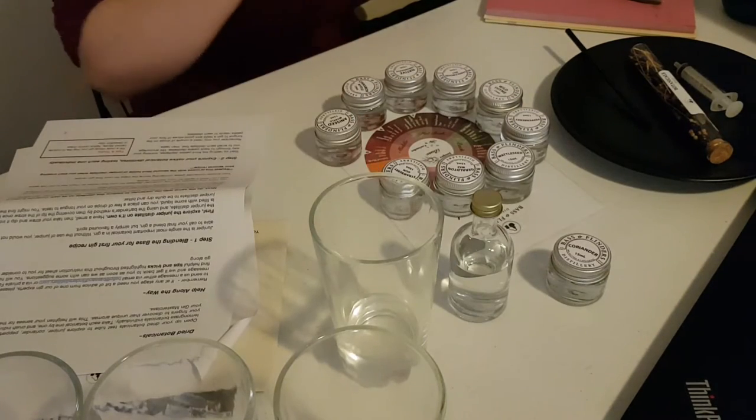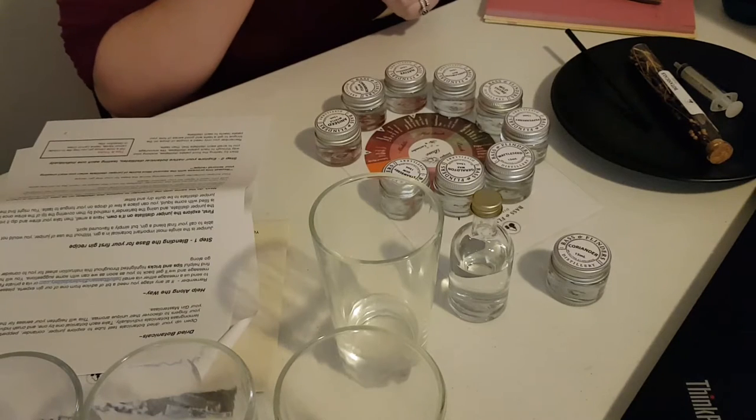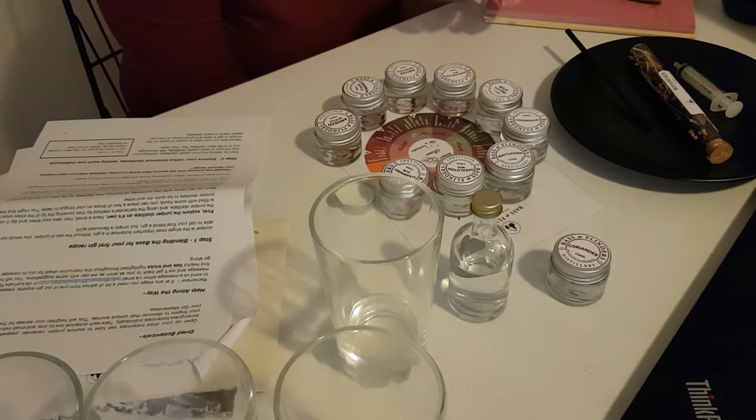Lemon myrtle — I'm going to like this one. Described as sweet, fragrant, citrus, candy. I mean, all of those words are just up my alley. It's so good.